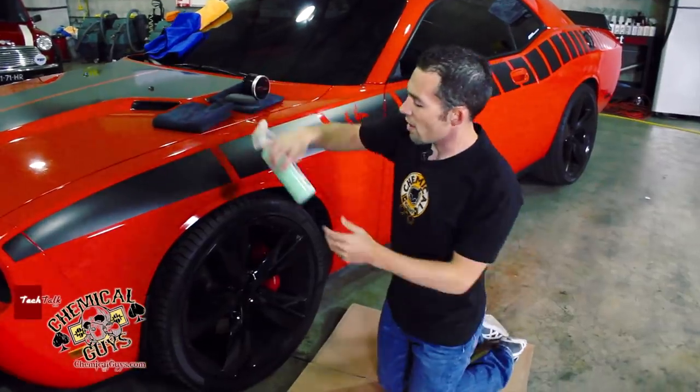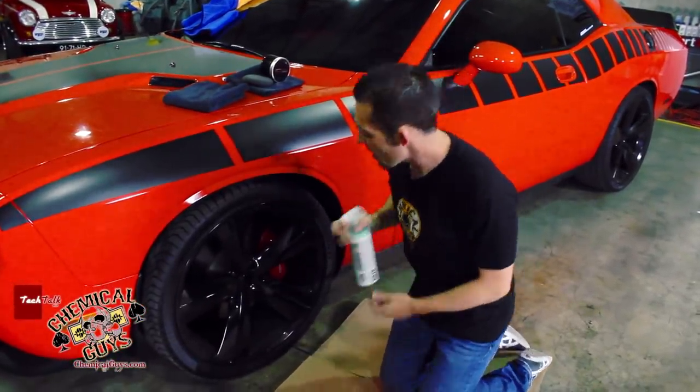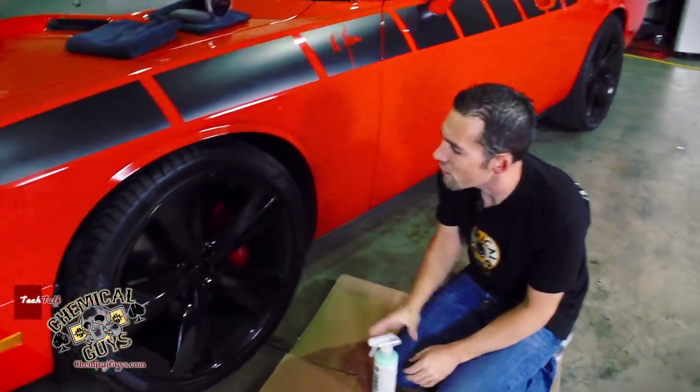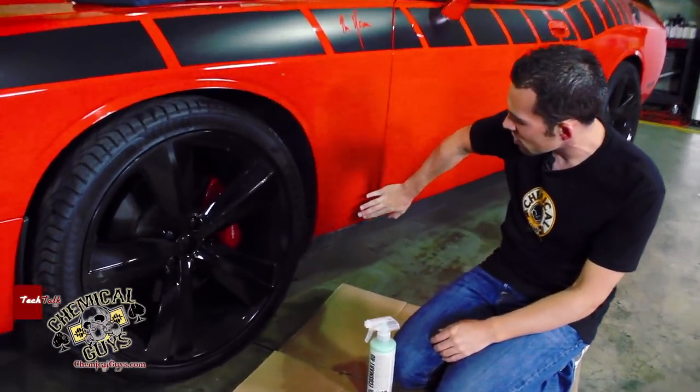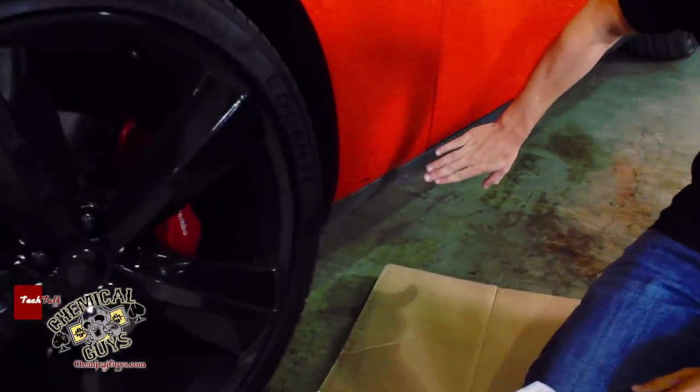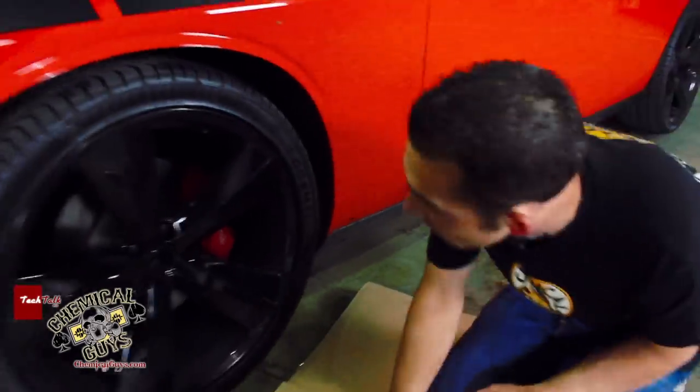I'm going to grab my EcoSmart RU and use this to clean the wheel first. That way I'm going to get a nice clean surface. If you notice over here, this is a little bit dirty as well — this nasty grimy part — I'm going to clean that too, to make sure I get the best look.